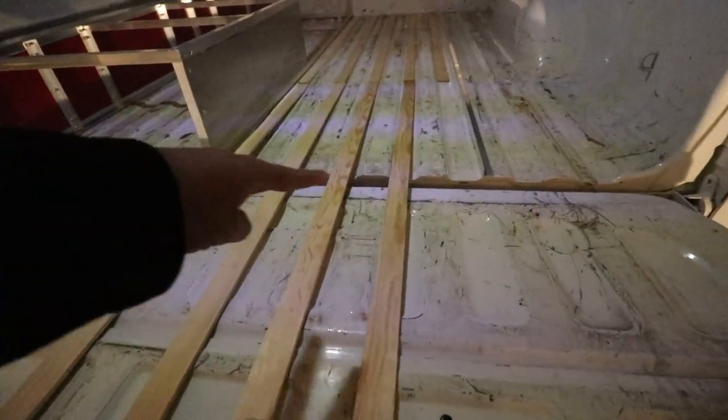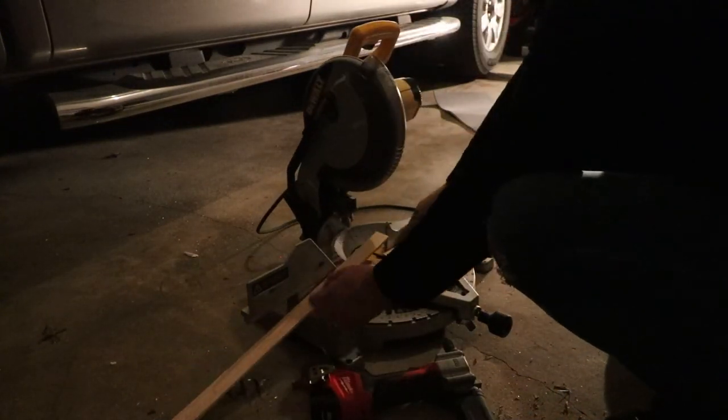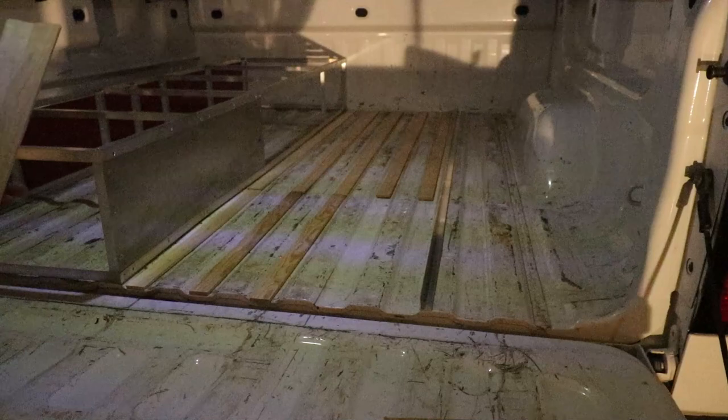It's not exactly level, but it is gonna help out a lot. I need to cut these down, throw one right here, and I plan to throw a rubber mat right here this entire way — just to help with walking or crawling inside the back of the truck.